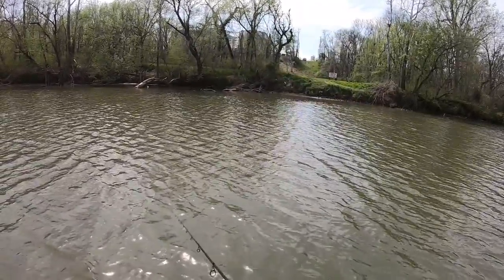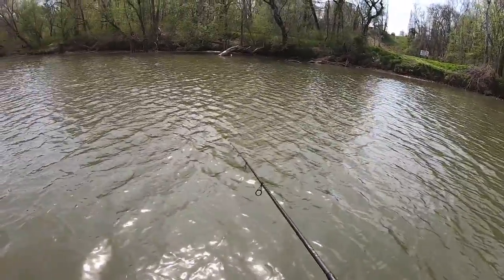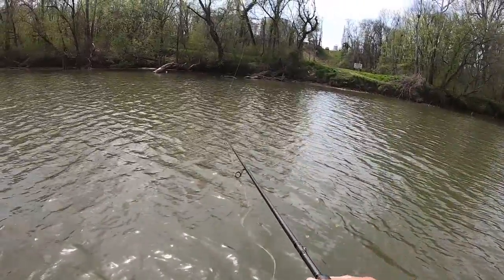Notice right here — even though I have the rod pointed down, trying to keep those baits down a little more, I'm still doing that same retrieve. Pop, and then reel it up a little bit. Pop it, reel it up a little bit, because the bite always comes right after that pop.